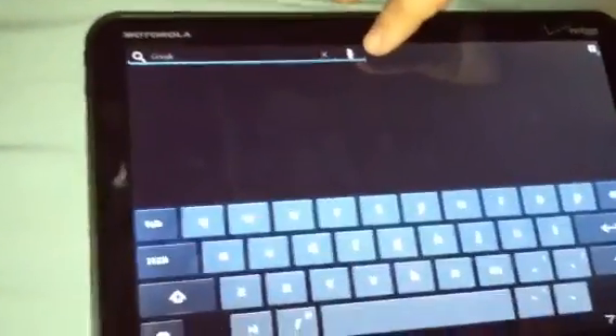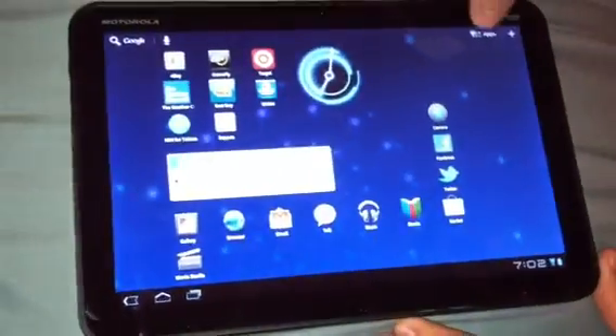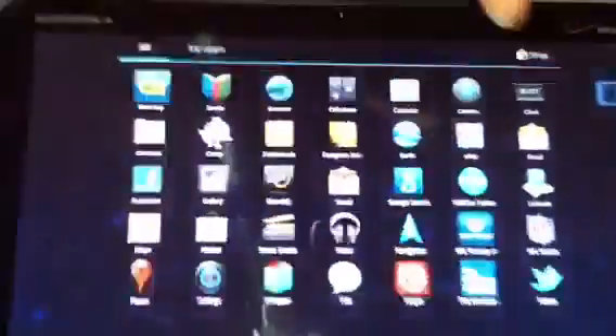On the top you have Google Search. You can enter anything, or even say what you want and it comes up. Here you have your apps — you can look at all or my apps. My apps is what you download, and all is all of the pre-installed apps.